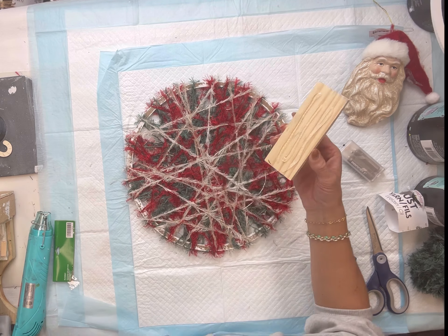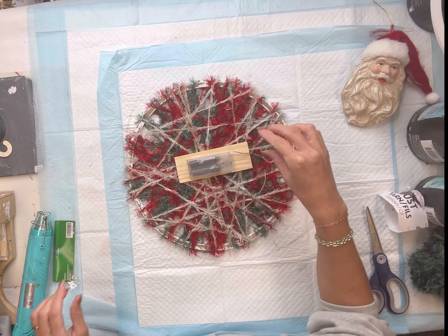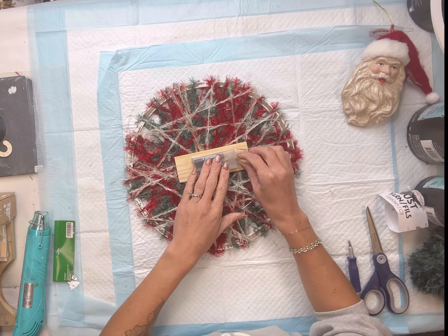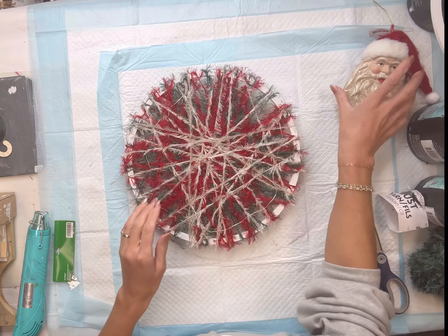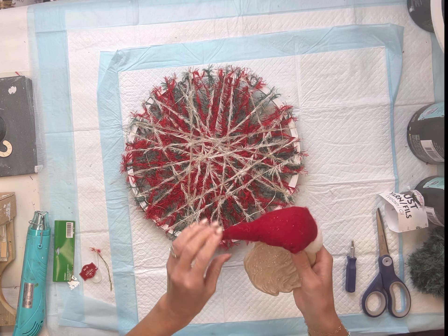I'm going to flip it over so the back side is facing up. I have a piece of wood that I'm going to glue in the center, and then I'm going to take the battery pack and glue that onto the back side of the wood. I'm also going to add a hanger off of that as well. You can still change out the batteries even though I glued it down.